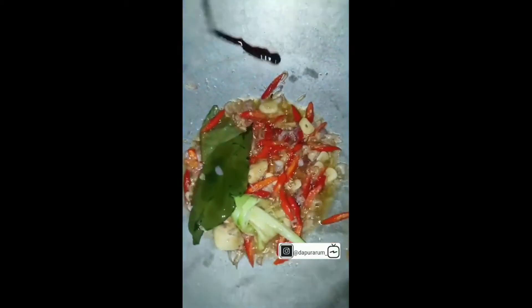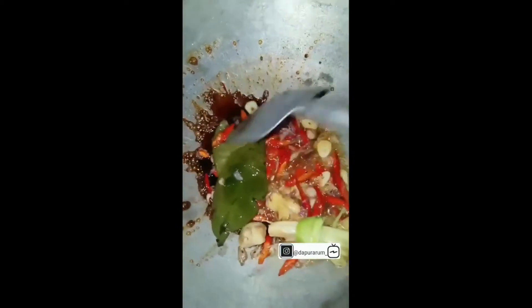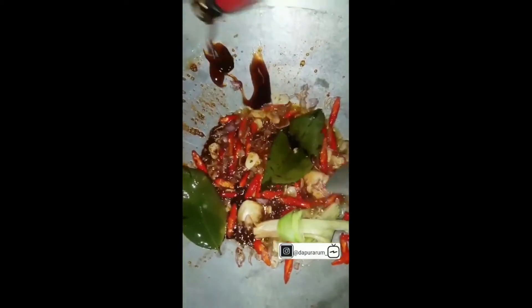Kalian kasih garam, sedikit gula. Apinya kecilin dulu, terus kita masukin kecap dari pinggirnya ya, biar dia matangnya merata. Udah kecapnya masuk, udah wangi. Kita masukin saus tiram.